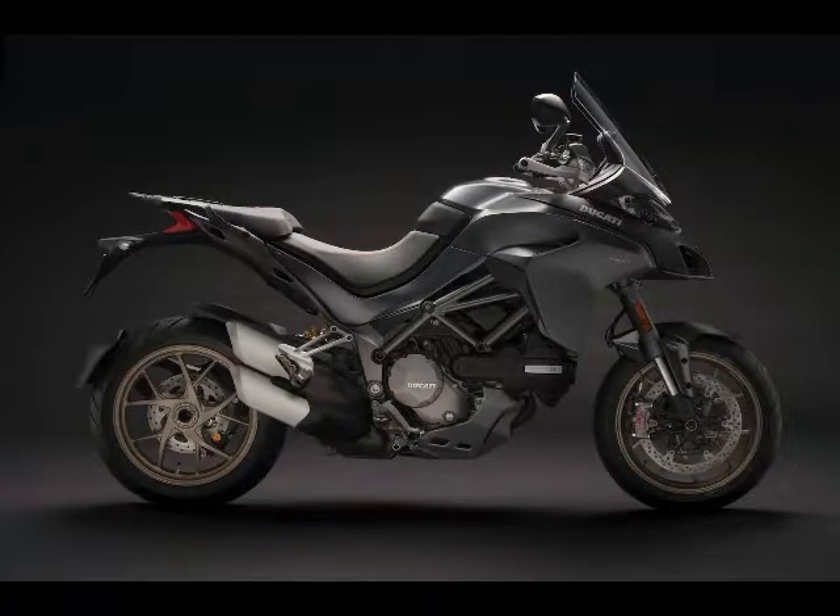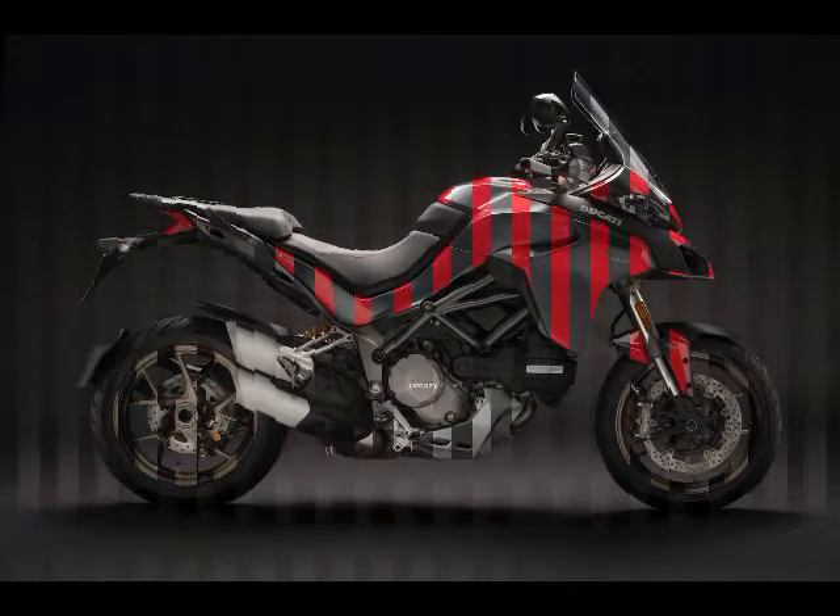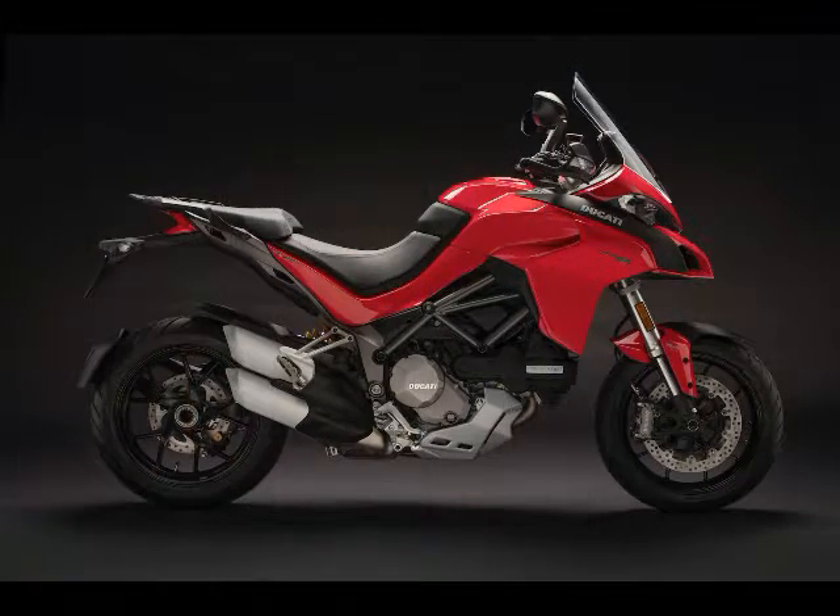The Multistrada 1260 is available in four versions: Standard, S, S D-Air for use with the D-Air Suit, and the Pikes Peak Edition.